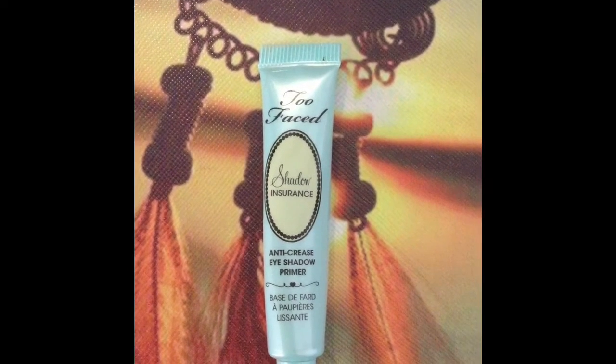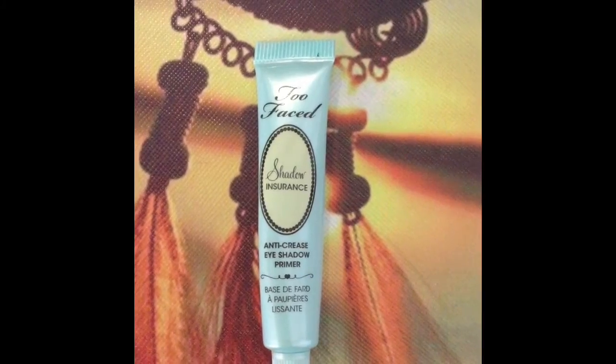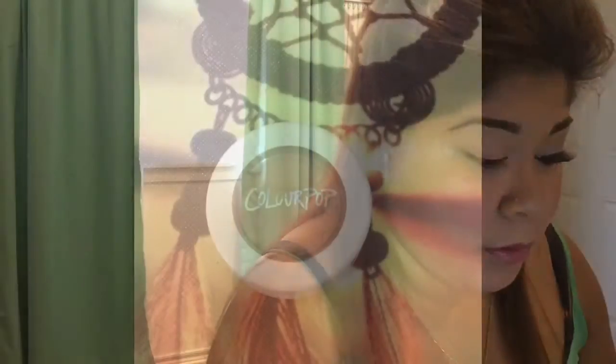First off, I'm going to start with the Shadow Insurance by Too Faced and apply this all over the lid. Then I'm going to go ahead and use I Spy by Colourpop.